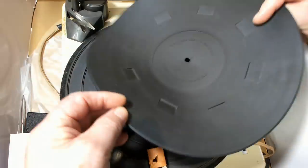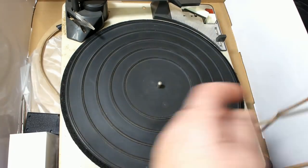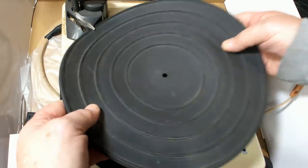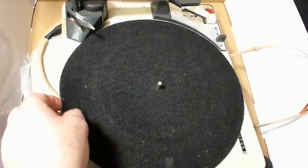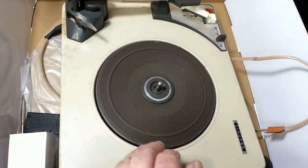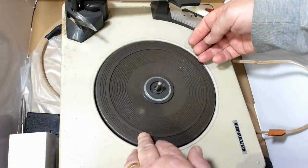There's a rubber mat. Oh, there's a rubber mat on there already. We're finally getting to the platter, I think. There it is. It doesn't look too bad. That mat's got a crack in it — oh, it's broken.